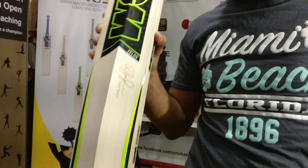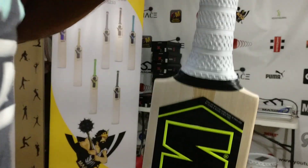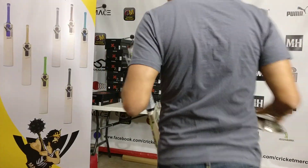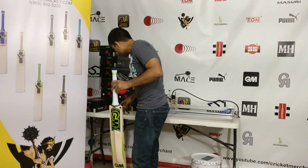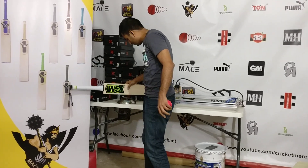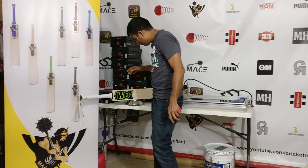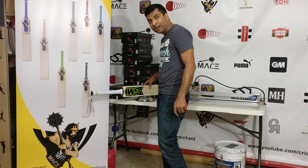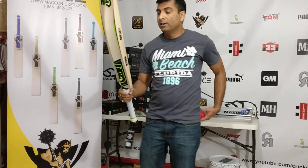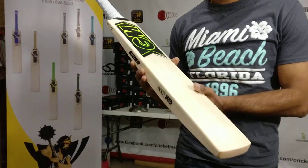Give me a moment, I'm going to check the weight on this bat. It's 2.9.9 to be precise, which is 2.10 ounces.